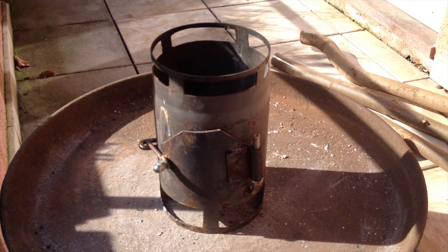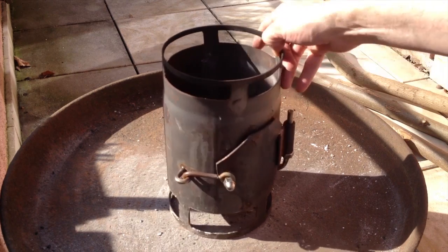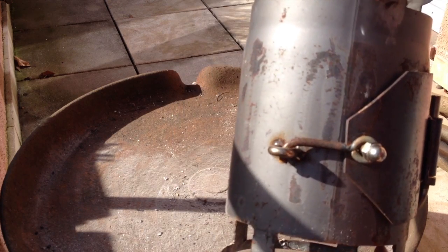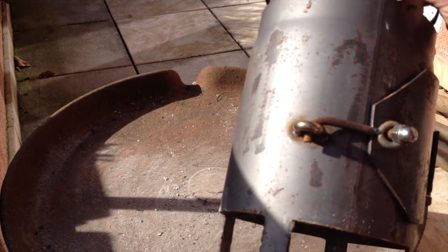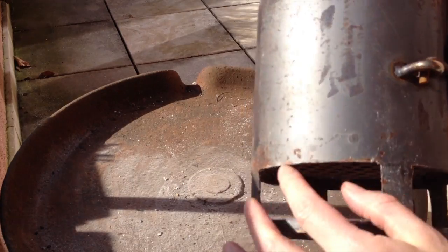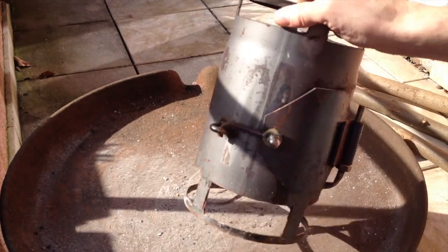Hey YouTube, welcome to Stove Mods, your hobo stove channel. This is the first hobo stove I ever designed. It's made out of a stove pipe that I bought for that purpose. I didn't make this myself — I just designed it and gave it to a blacksmith who welded this grid on and cut those openings out.